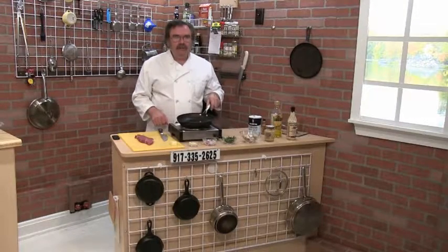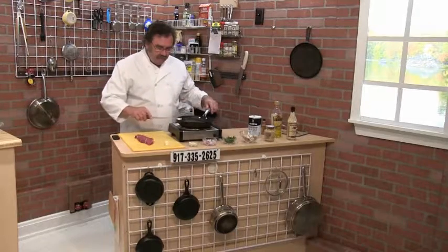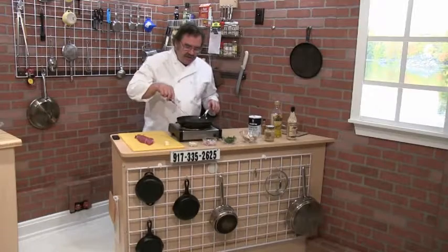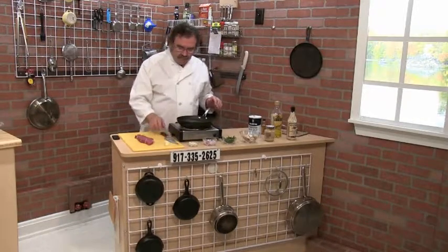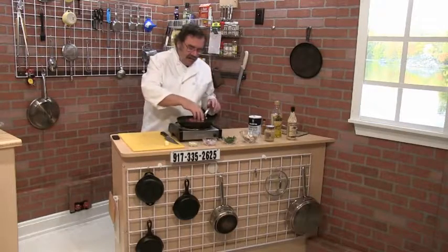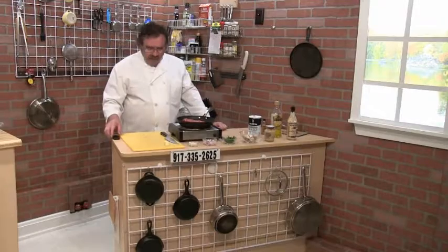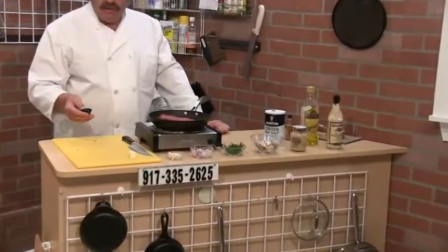I have the hot oil going, going to add some butter. If you're a vegetarian you should turn off your video right now. I'm going to give this a nice sear, and then using the same pan I'm going to be adding several ingredients.